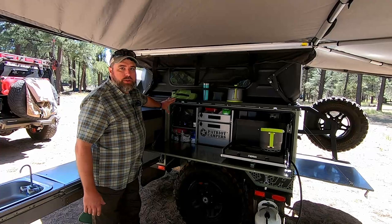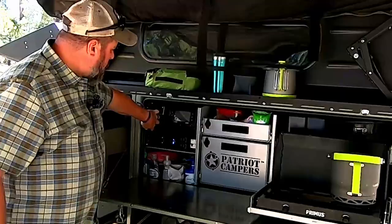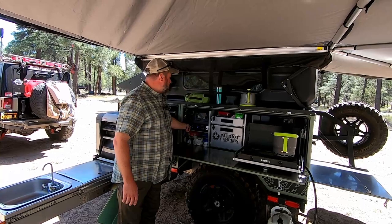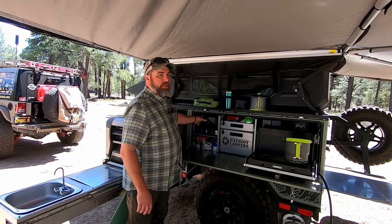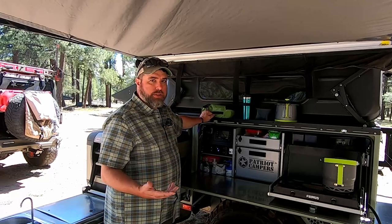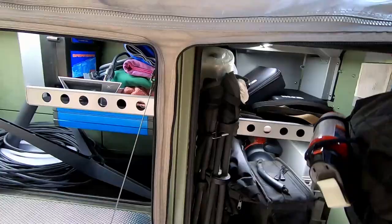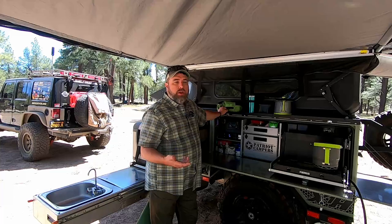Moving further to the right, here is basically the power center for the Patriot camper. We have a normal 12-volt automotive plug for your accessories, as well as USB for charging. This Patriot is equipped with the RedArc Red Vision power management system, and this takes care of everything — charging the batteries, running all the electrical systems, monitoring your solar, monitoring your water levels. The camper comes equipped with lighting in pretty much every compartment, all controlled right here. There's also a Bluetooth app where you can use it from around the camper to control your electrics.